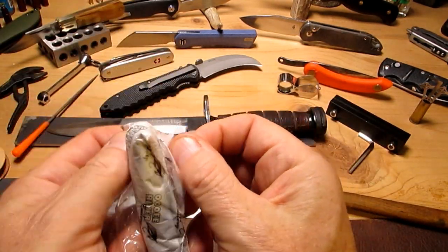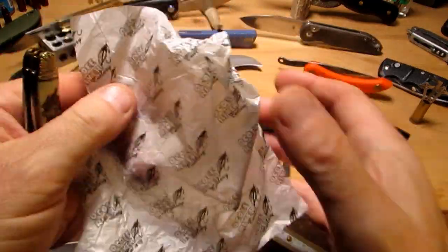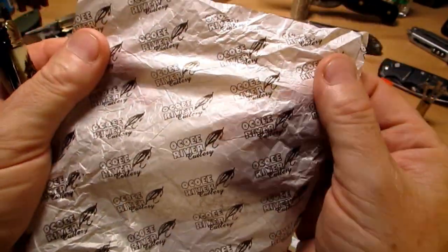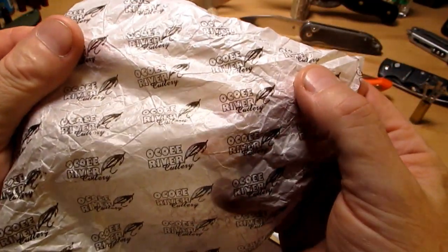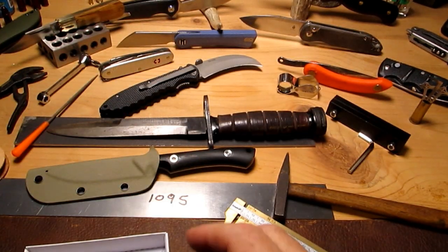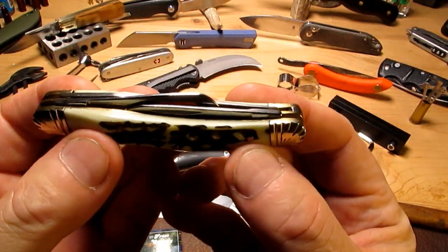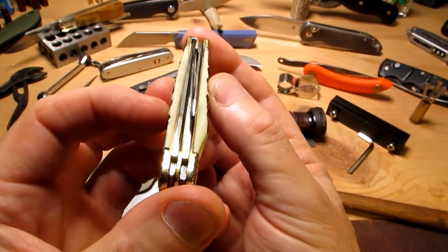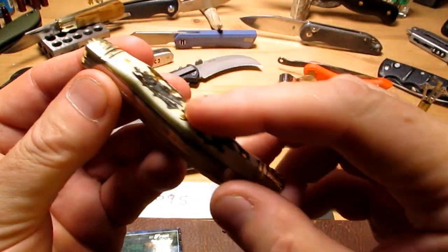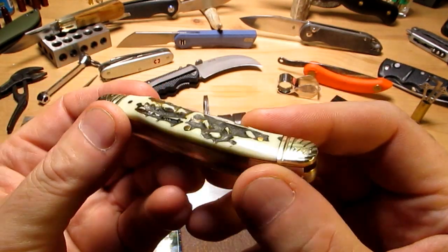I do like the greaseproof paper that these knives come in — they're really nicely packaged for little cheap knives. I think I paid about eight bucks for this one. Here it is: a nice little stockman. These are synthetic, bone imitation bone, and we've got brass pins.